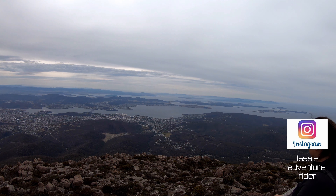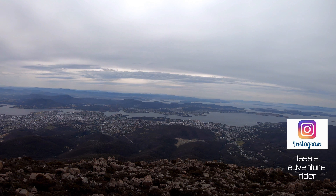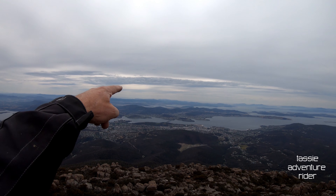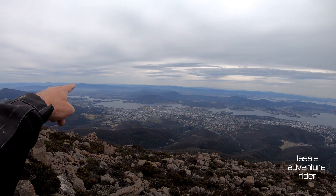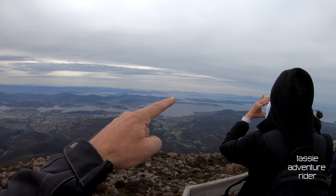That's where they do the Point to Pinnacle, which is a marathon race that starts down there and makes its way up to here. The Tasman Bridge links the eastern shore to the western shore. In the far distance you've got the Hobart International Airport. There's the northern suburbs of Hobart and the Derwent River that winds its way down through and out into the ocean.